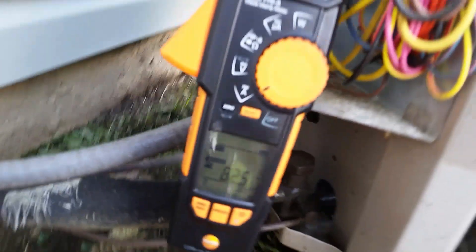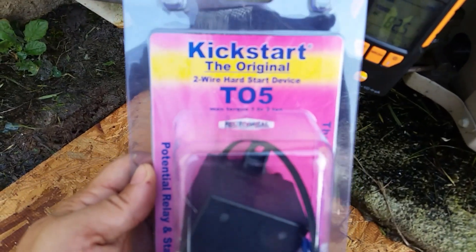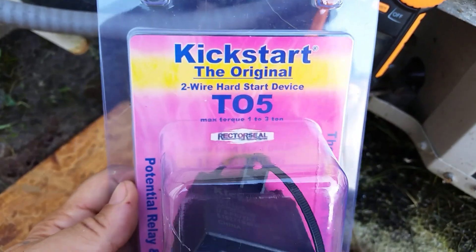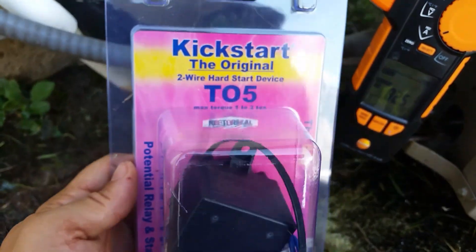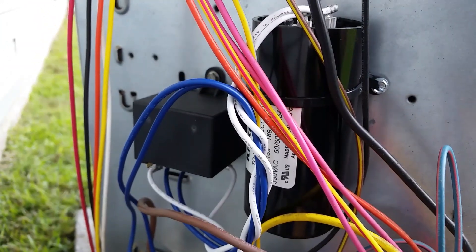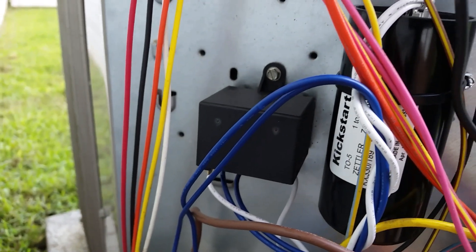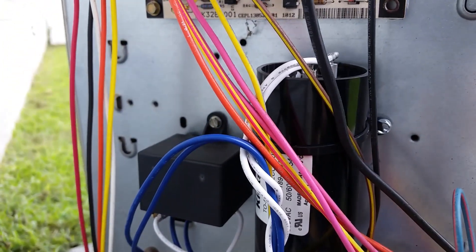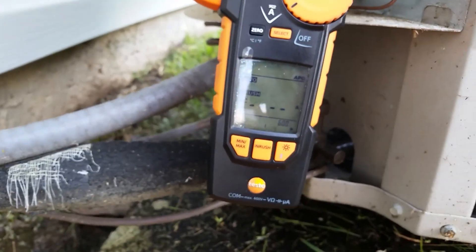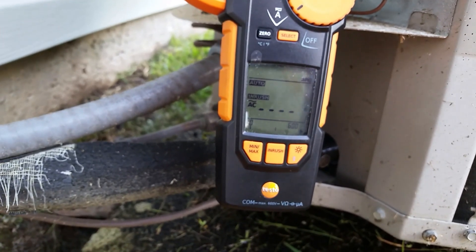I'll go ahead and shut her down. Now we are going to install our Kickstart by Rector Seal. This one is good for one to three tons — this unit being a two and a half ton should be perfect. We'll go ahead and get her installed and see what she does with the Kickstart. We got our Kickstart mounted and ready to go. Comes with basically all your mounting hardware aside from two screws. Very easy to install, very quick — just a two wire setup. Everything else is already factory wired. Got our Testo 770-3 set on inrush again.